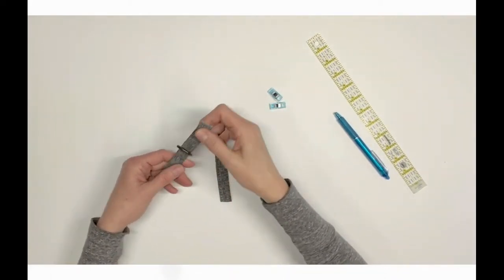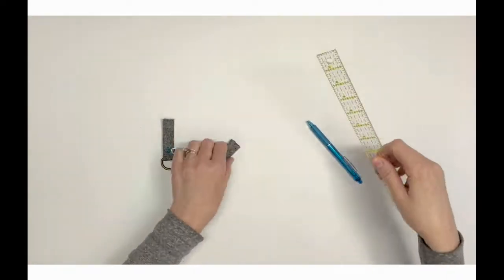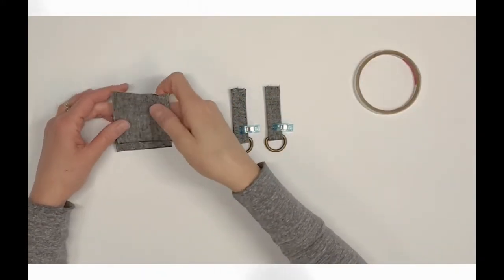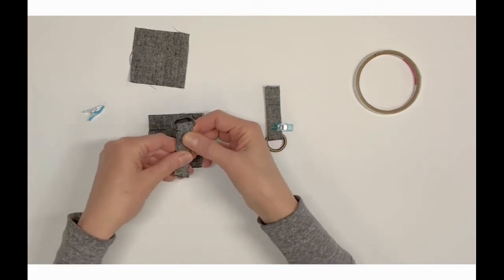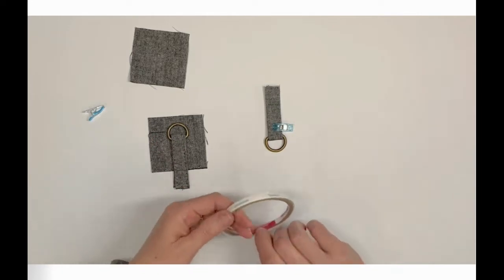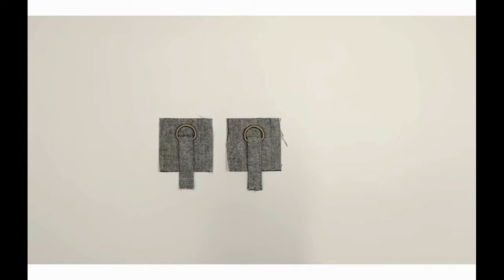Insert each connector through the D-rings and fold the connectors in half, matching the raw edges. Pin or clip the raw edges together. Repeat with the second D-ring and D-ring connector. Mark a line one inch below the raw edge of each connector. Locate exterior gusset top D1. Align the one-inch markings on the D-ring connectors with the bottom center raw edge of the exterior gusset top, with the D-rings facing upward. The raw edges of the D-ring connectors will extend below the D1 piece. Use double-sided tape to secure the D-ring connectors one-quarter inch from the bottom raw edge of D1. Repeat with the second D-ring connector and D1 piece.